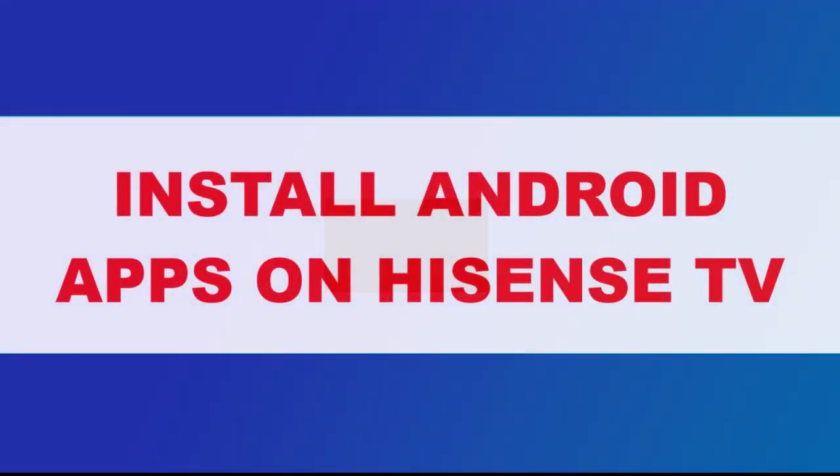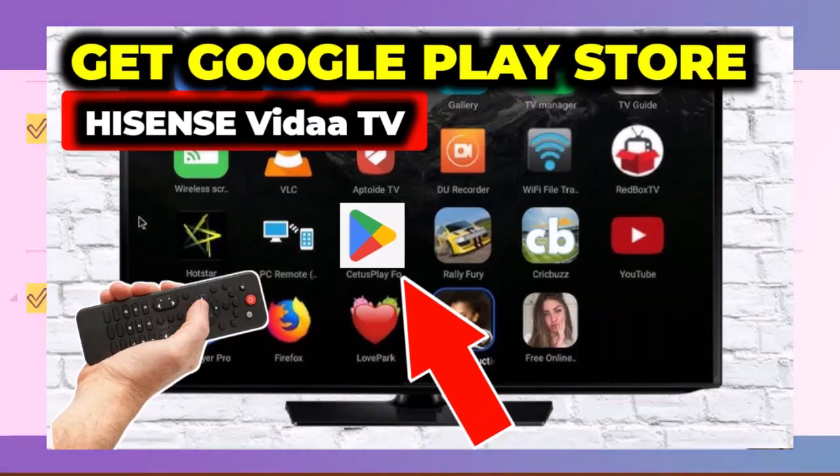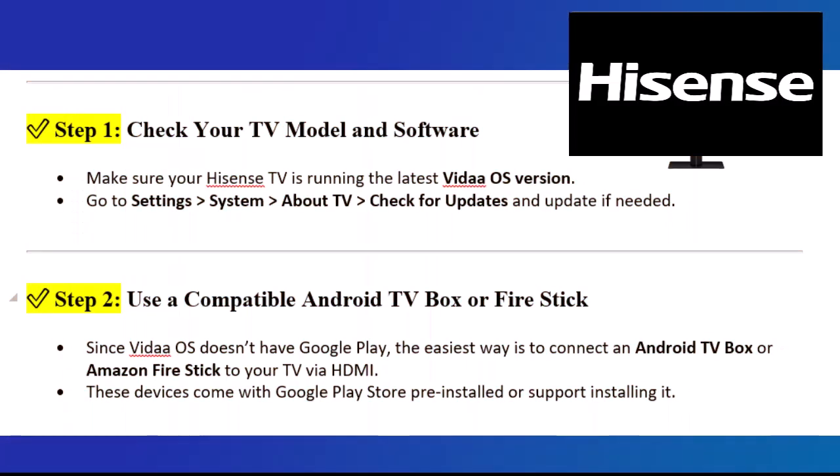In this video, I'll show you how to get the Google Play Store on your Hisense Vita Smart TV. Step 1: Check your TV model and software. Make sure your Hisense TV is running the latest Vita OS version. Go to Settings, System, About TV,